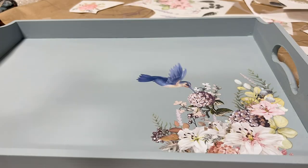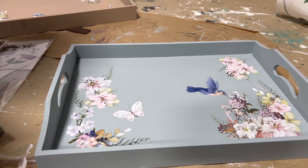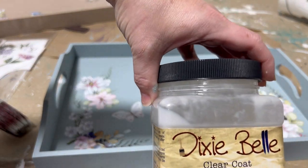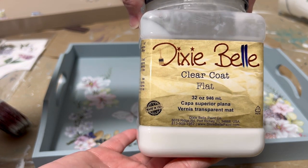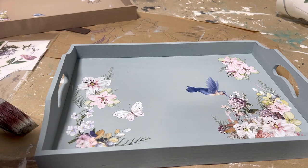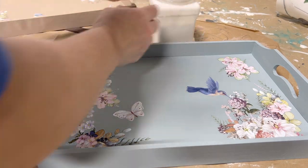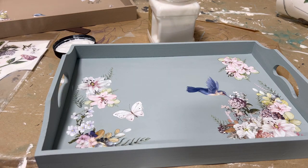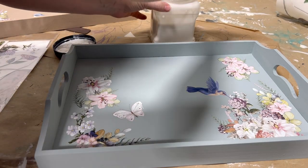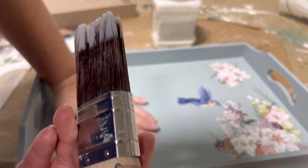Check out this hummingbird — isn't it gorgeous? That's actually why I picked this transfer out, because I love the hummingbird so much. Once I finished applying the transfer, I came back over it with clear coat from Dixie Bell — their top coat — to seal and protect the finish and to seal in the transfer so it doesn't peel off. I'm using a flat medium synthetic brush and applying a total of two coats to make sure it is nice and protected.